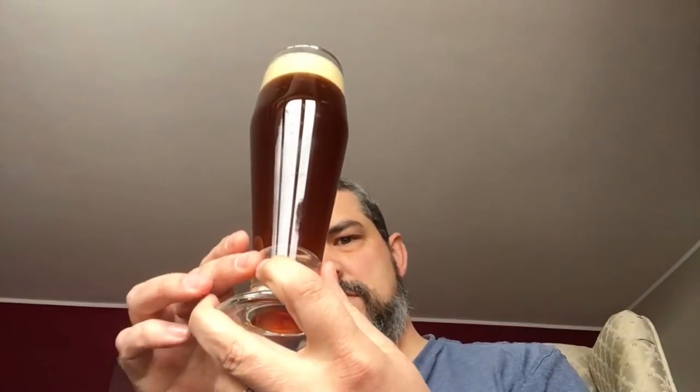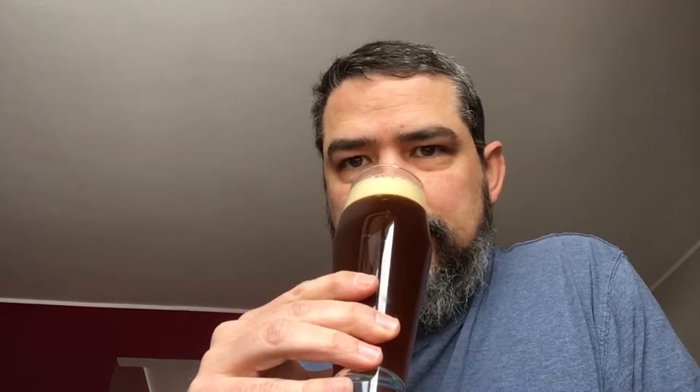So far so good — a little cloudy, nice head. Falls a little short on the aroma. Cheers.